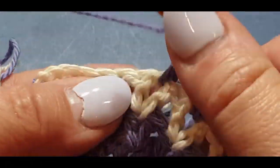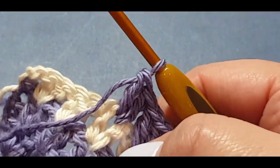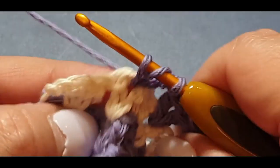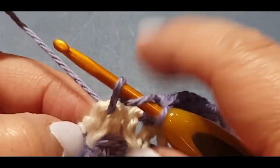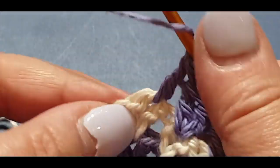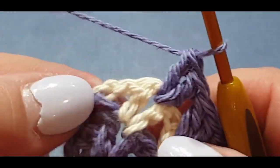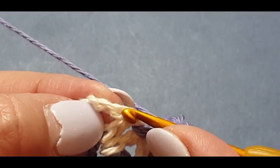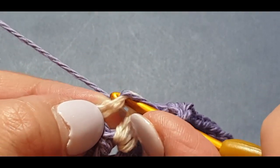Then we'll wash and block — you don't have to, but I believe in washing and blocking everything. A lot of people say they've never washed and blocked and that's okay too. We're at the end of the row now — it's going to be a little bit tighter because we've got these tail ends to worry about. Remember, we're putting the double crochet in the stitch just after the last v-stitch, not in it.